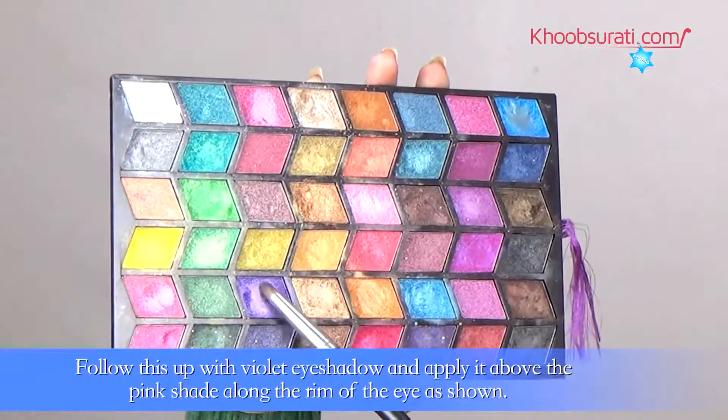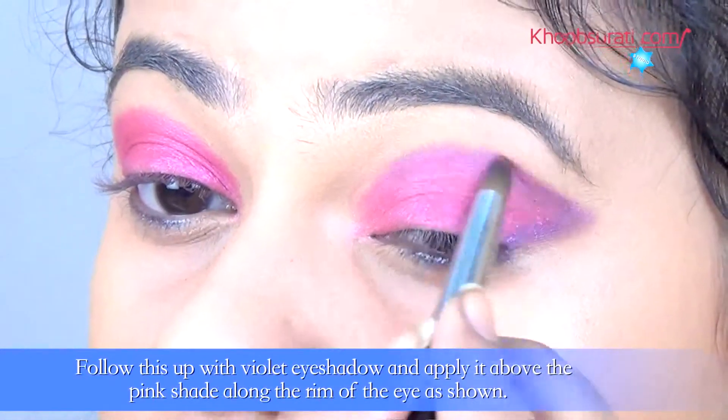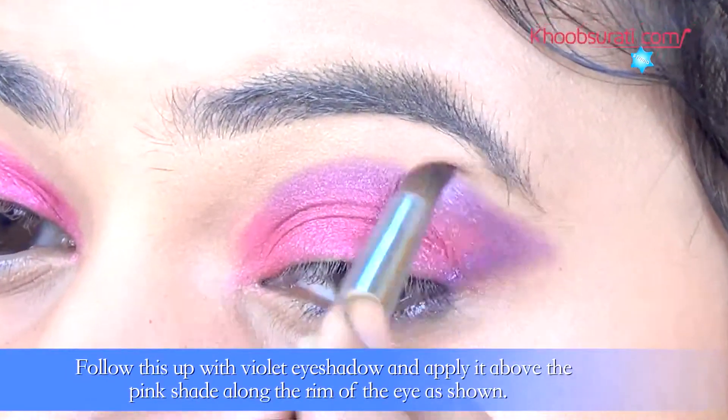Now follow this up with violet eyeshadow and apply it above the pink shade along the rim of the eye. You can see in the video how to do it.